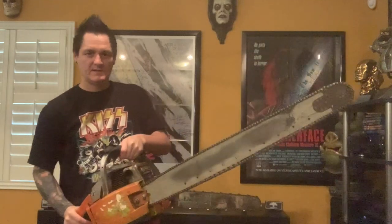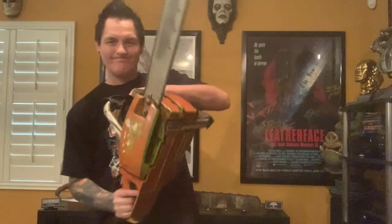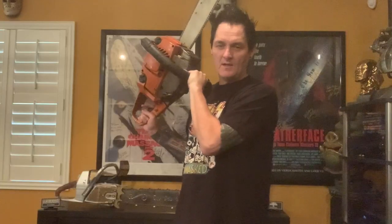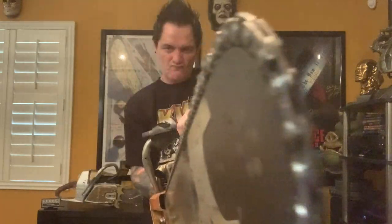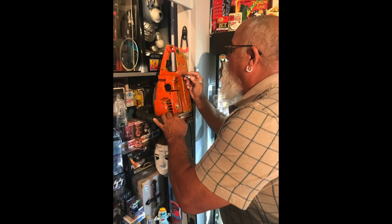Now these are quite heavy. I would say this sucker is a good 25 to 30 pounds. Bob is definitely getting his workout. Bob Elmore was kind enough to come by the house and verify it was the real deal and even autograph the bottom of it for me.